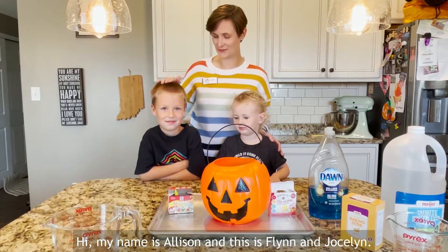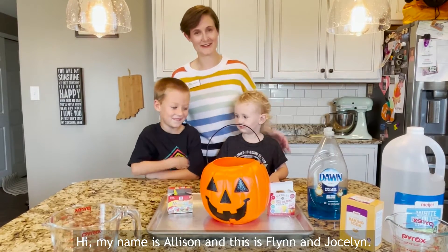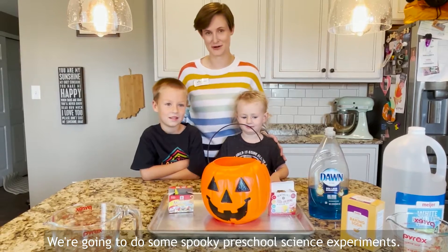Hi, my name is Miss Allison, and this is Flynn and Jocelyn, and we're going to do some spooky preschool science experiments.